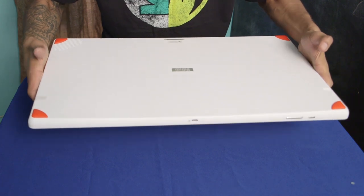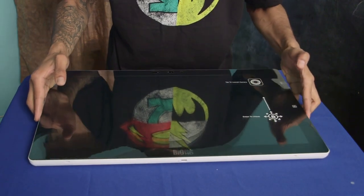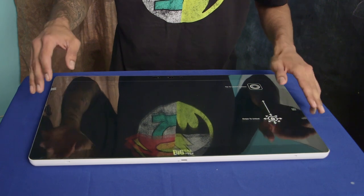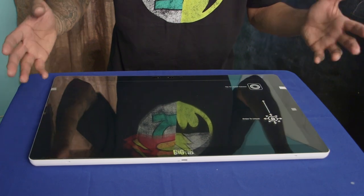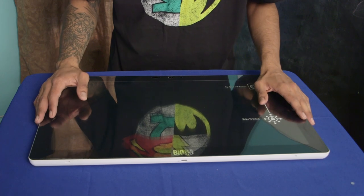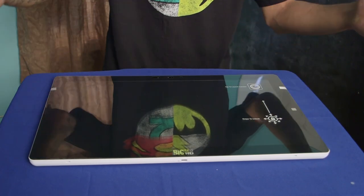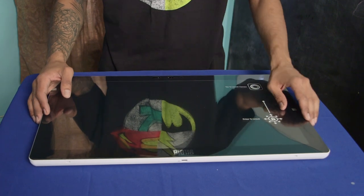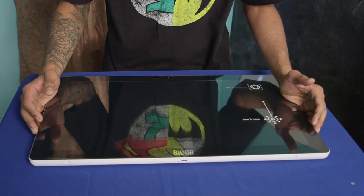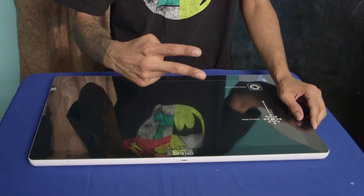The retail price is between 300 and 400 dollars. I'm going to play with it for a week before I give you guys a full hands-on review with all the specs. Hopefully you guys enjoyed this unboxing — please leave comments below, don't forget to hit that like button, and I'll catch you guys on the next one. Peace out!